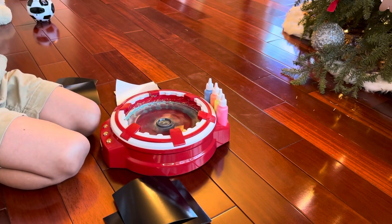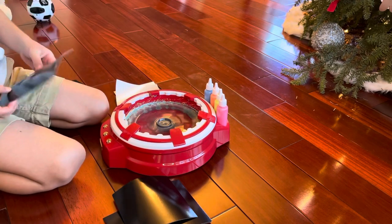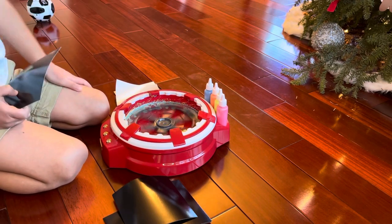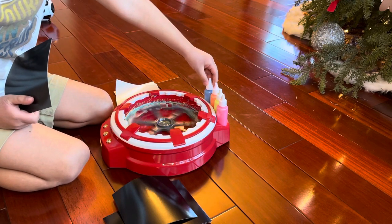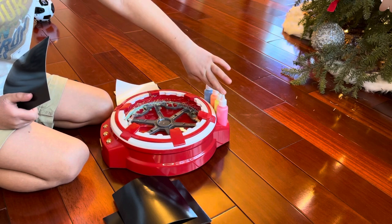All right, here we go. I need to turn this back off because I made a mistake. Now we have the color blue to use, the color orange, the color yellow, and the color pink.